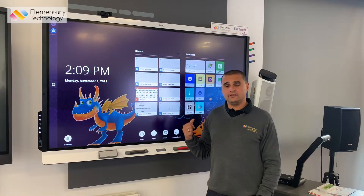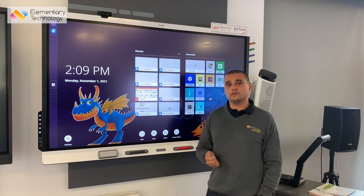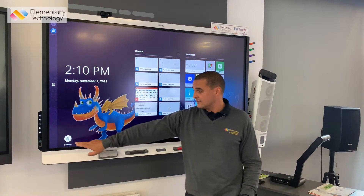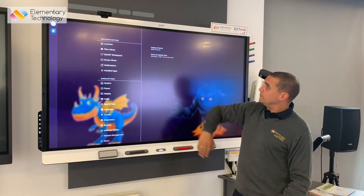You will have one of these if you've got a Smart MX series screen or a Smart 6000 series screen. What most customers don't realise is that this is continuously being upgraded free of charge by Smart in over-the-air updates, and you can access that by going into Settings, Software Update, Check for Updates.